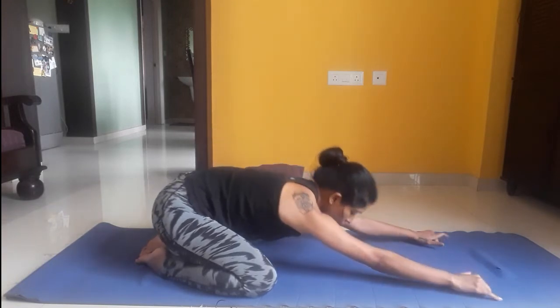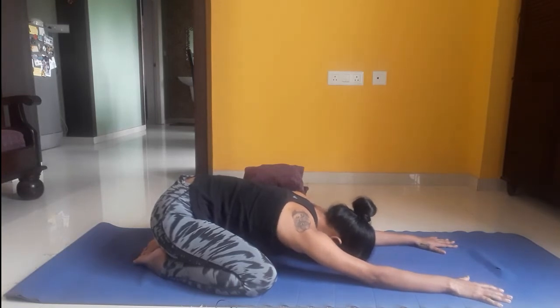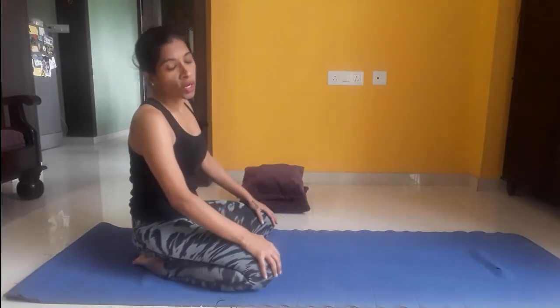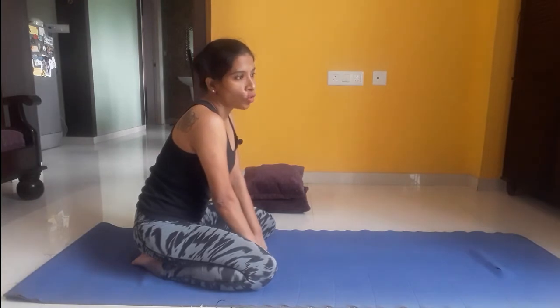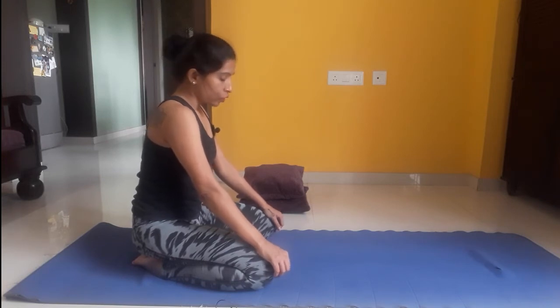You can stay in this posture for up to five breaths or even more, depending upon how long you want to stay. Take a long deep inhalation and a long deep exhalation. This posture really calms the mind and helps take off all the fatigue and stress from your mind and body. You can do this posture in the midst of a rigorous workout or yoga practice — if you feel exhausted and need a rest, get into Balasana and take a long deep breath. All your fatigue will be gone.